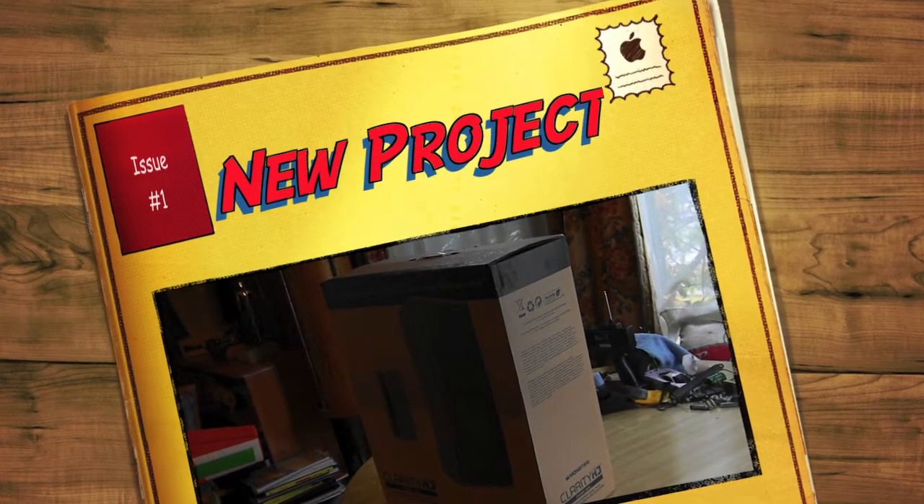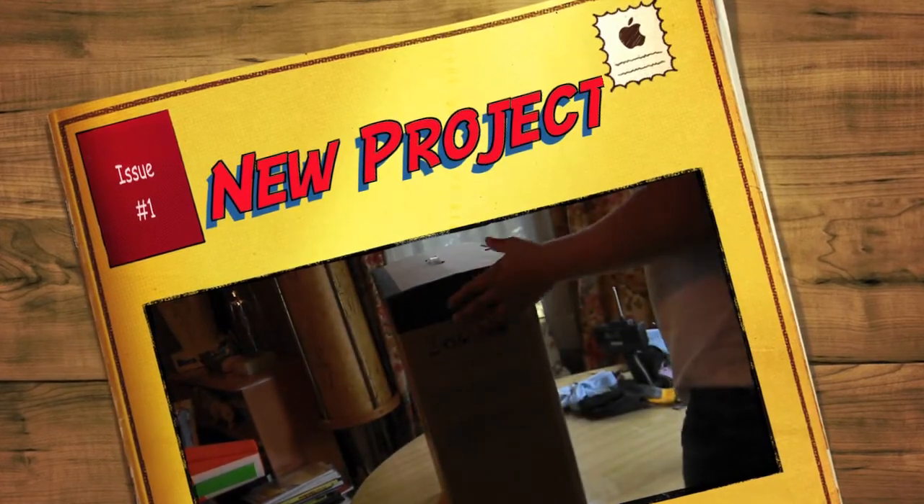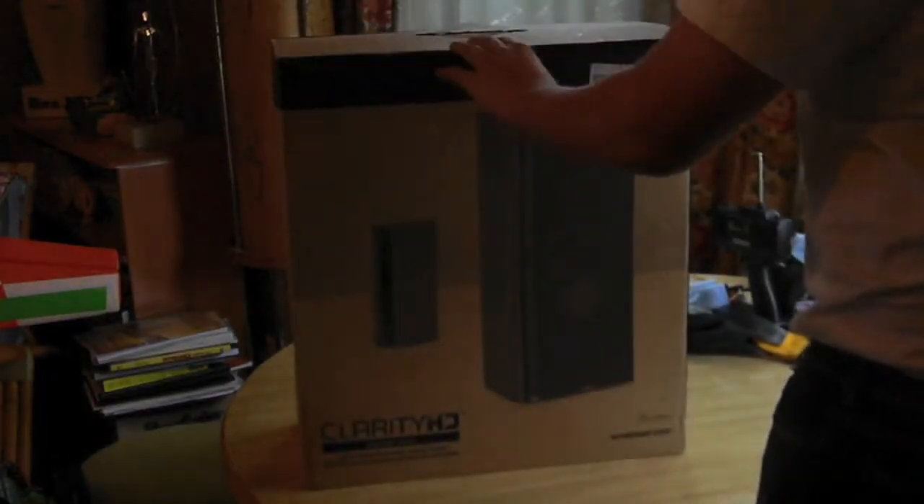Hey everybody, this is Hatchman16 here with an unboxing of my Monster Clarity HD monitors.